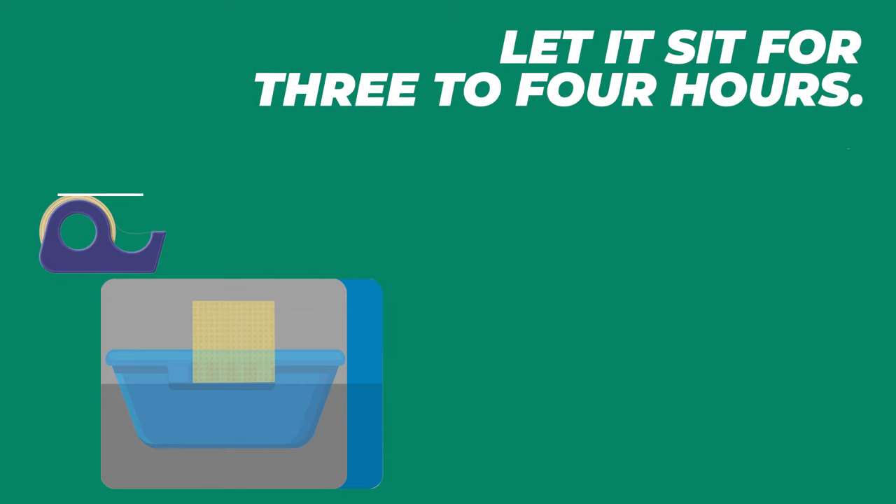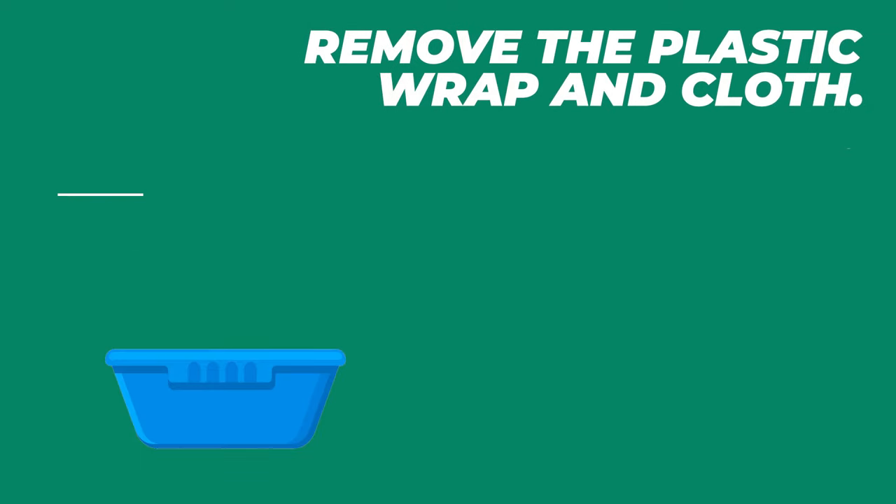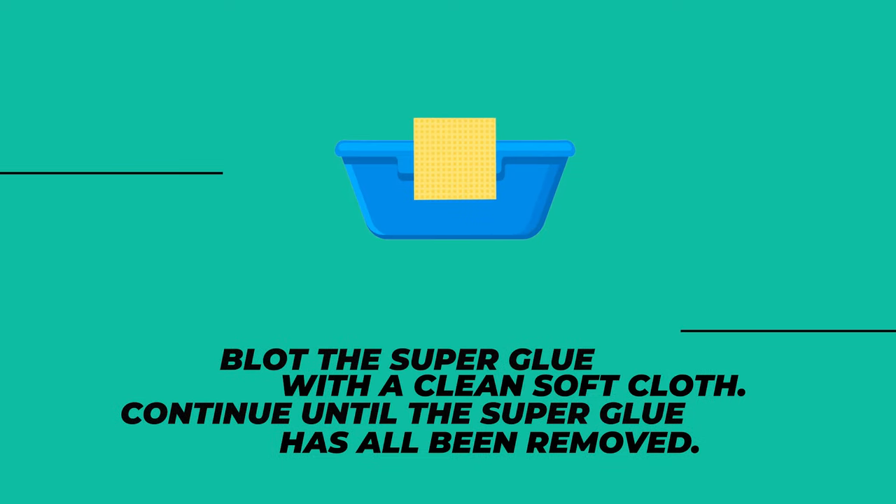5. Let it sit for 3–4 hours. 6. Remove the plastic wrap and cloth. 7. Blot the superglue with a clean soft cloth. Continue until the superglue has all been removed.